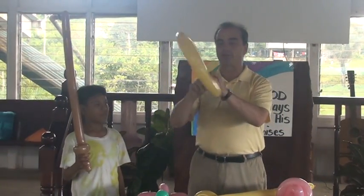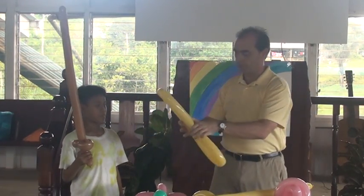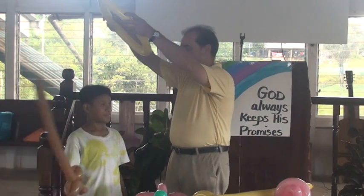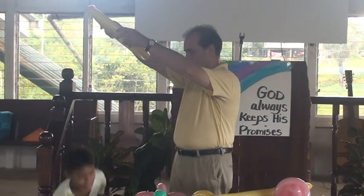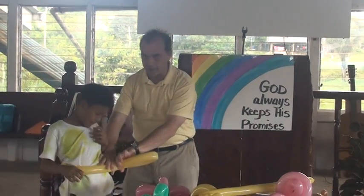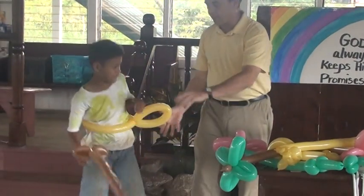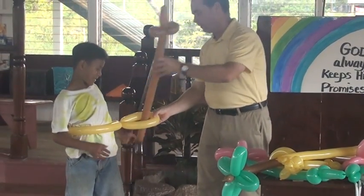Or is that the balloon? Make a circle. Raise your arms up. Put it over his head, and you're going to take it and twist it around itself. And that gives you a sheath for your sword.